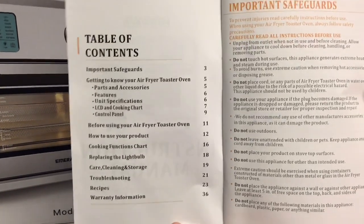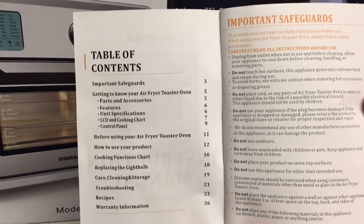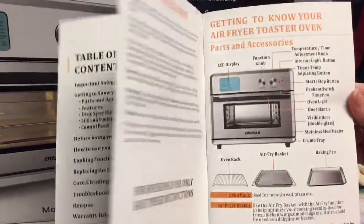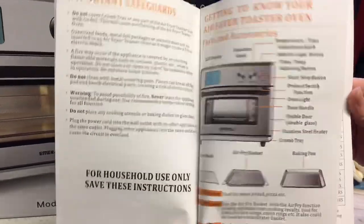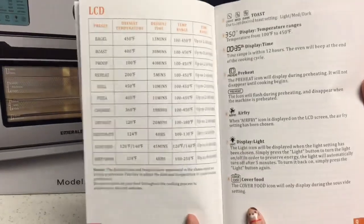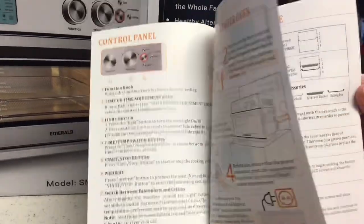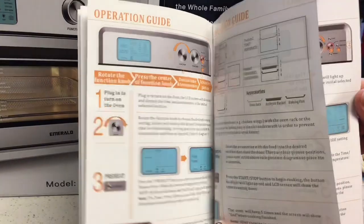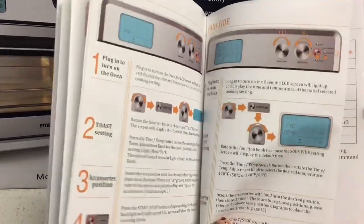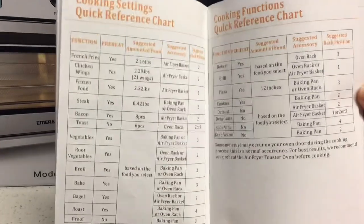It has an important safety guide and tells you all the parts and accessories of the oven — the oven rack, the air frying basket, and all the knobs. It also includes the features, unit specifications, LCD information, and all the preset and default settings.